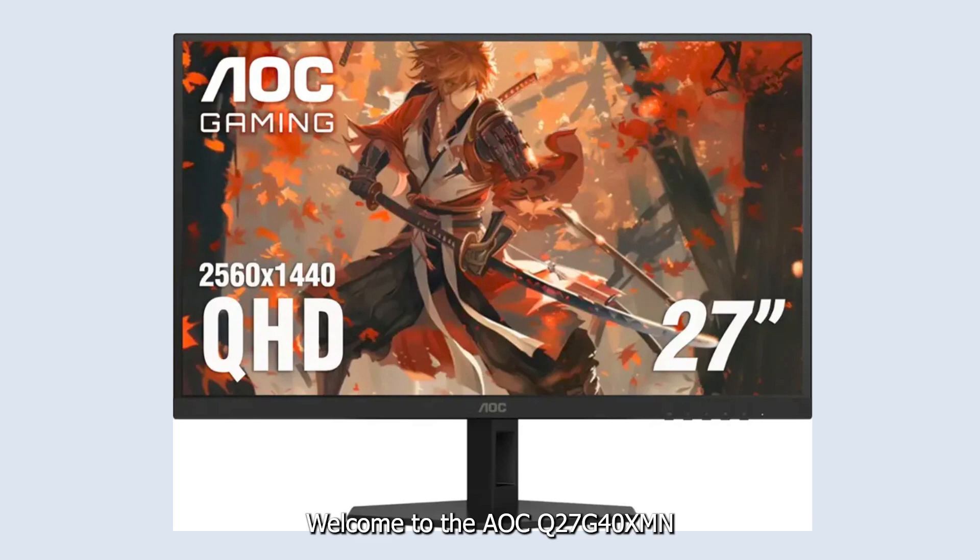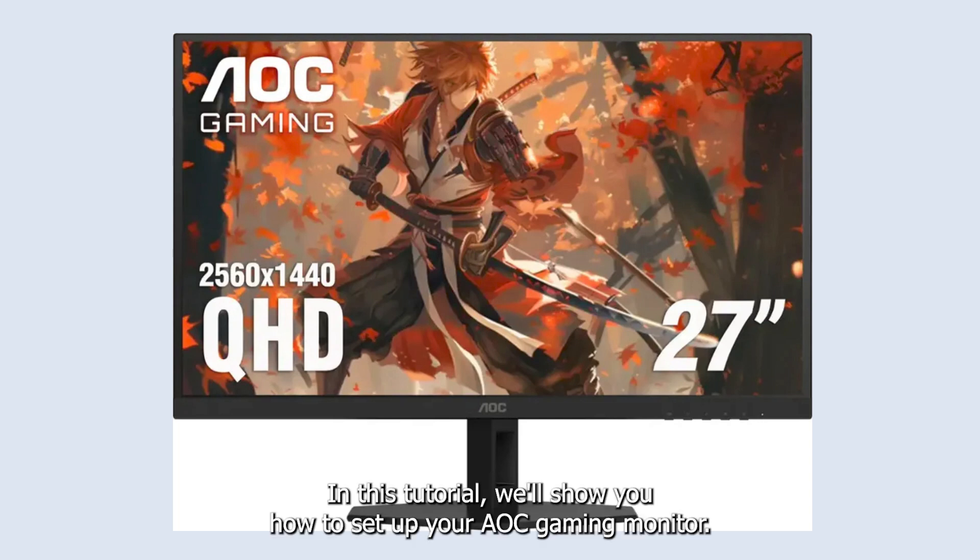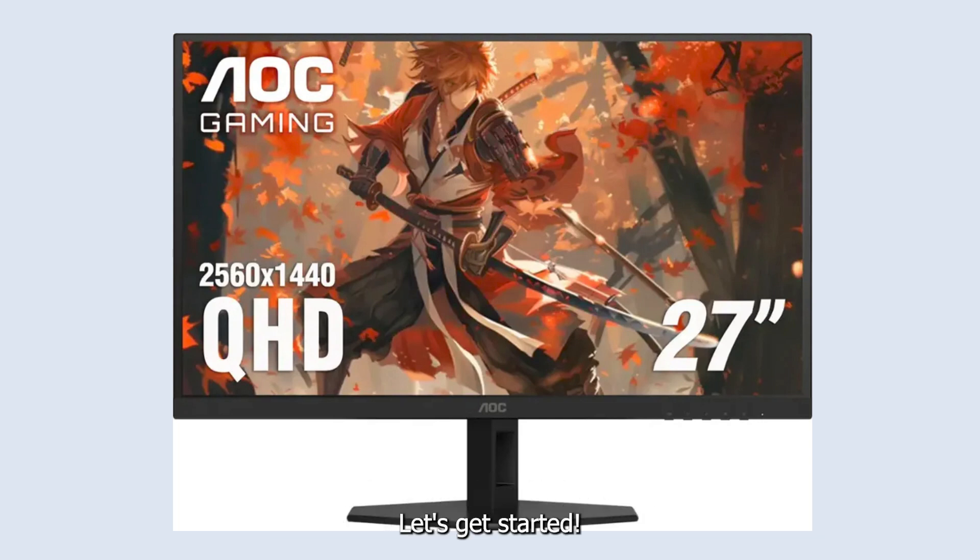Welcome to the AOC Q27G40XMN gaming monitor setup tutorial. In this tutorial, we'll show you how to set up your AOC gaming monitor. Let's get started.